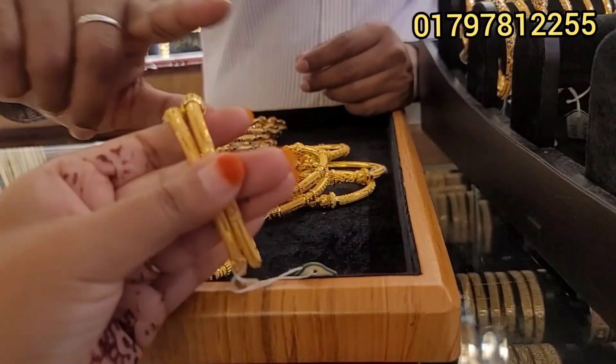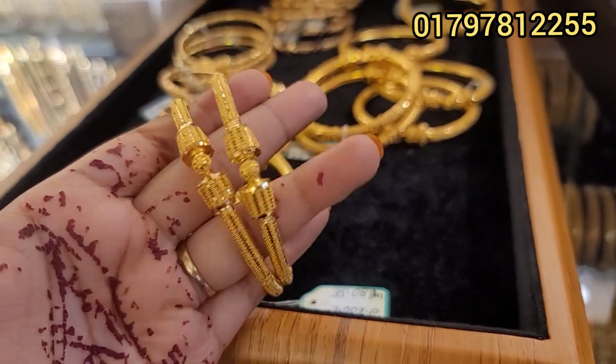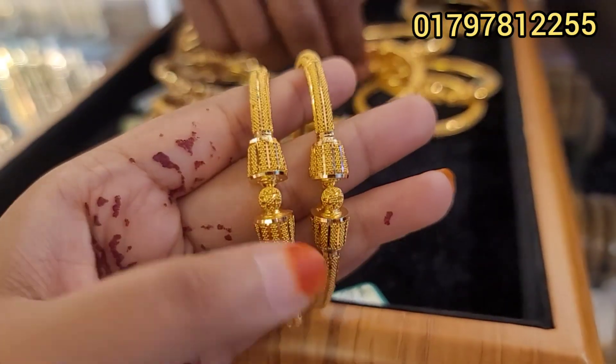This is a 3 ghauri piece. It's done and finished nicely.